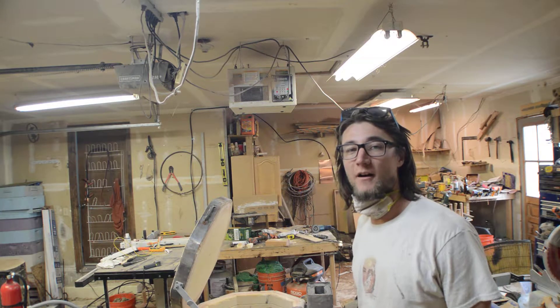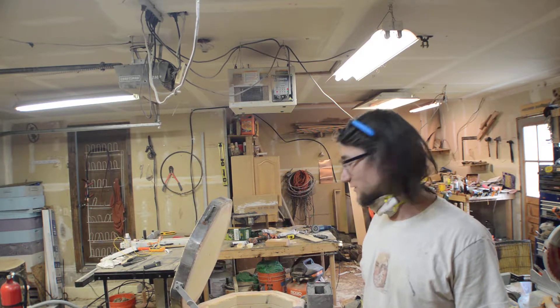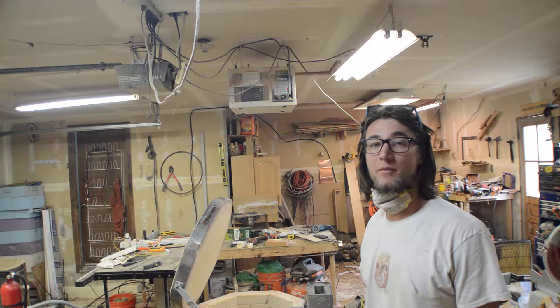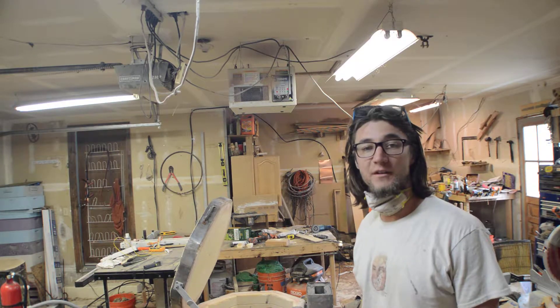Hey, what's up YouTube and Reddit? I'm converting an old electric broken kiln to a gas kiln. I wanted to show you guys a little bit about it and kind of get some input and feedback from you guys to see if you think the design would be good or if you'd change a couple things.